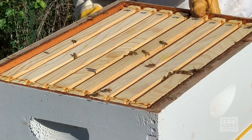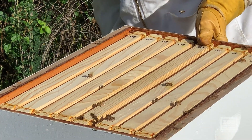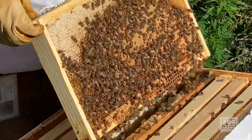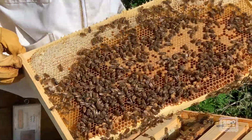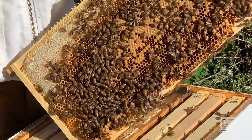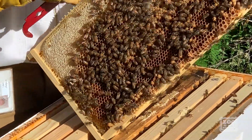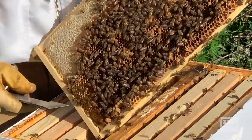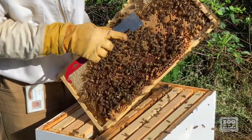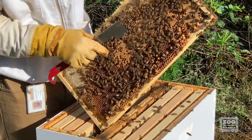I want to take a little bit deeper look inside the hive, so I'm going to go one more layer down. This right here is what we call the brood nest. You can see there's an arc of different caps on these cells. These more flat cells that are just a little bumpy — that's worker brood.